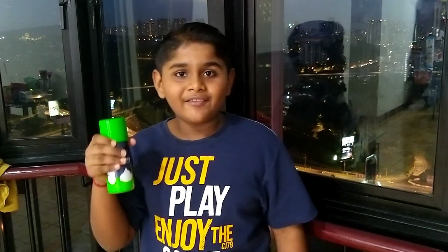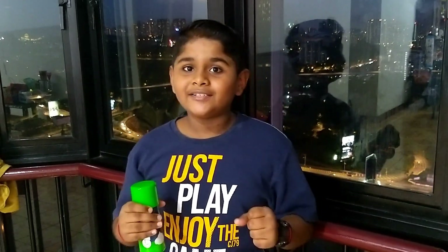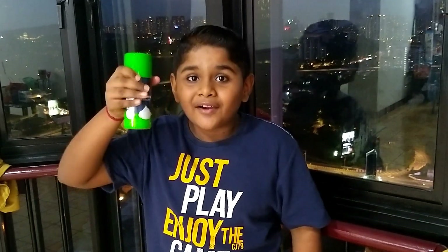I am going to perform an experiment using shaving cream and food coloring called shaving cream rain cloud. I took my father's shaving cream.